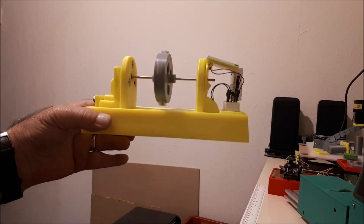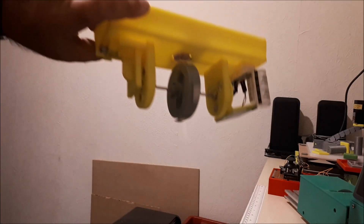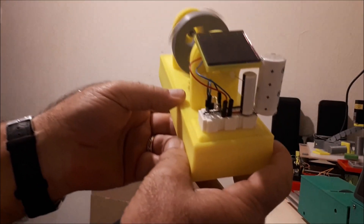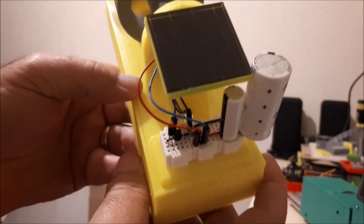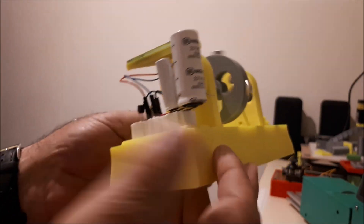That's it, all finished — test setup complete and it runs. It's running on one of the capacitors at the moment — whoops, it's not.